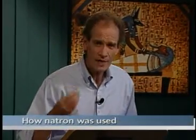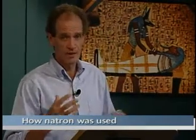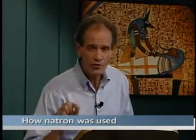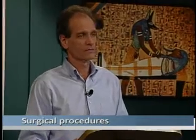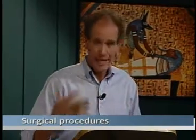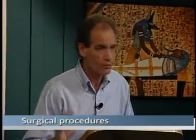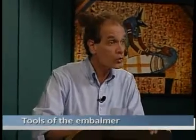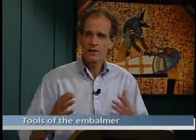One was, we wanted to know just about everything about how the natron was used — how that powder, that baking soda and salt, was used. We wanted to know also about the surgical procedures: exactly how do you remove a liver through an incision that small? How do you get a brain out through the nostril? And then we wanted to know about the tools of the embalmer. These people were professionals. Nobody had ever found tools labeled 'embalmer's knife.' We weren't sure what the tools were. So: surgical procedures, tools, natron — that's what we were looking for.